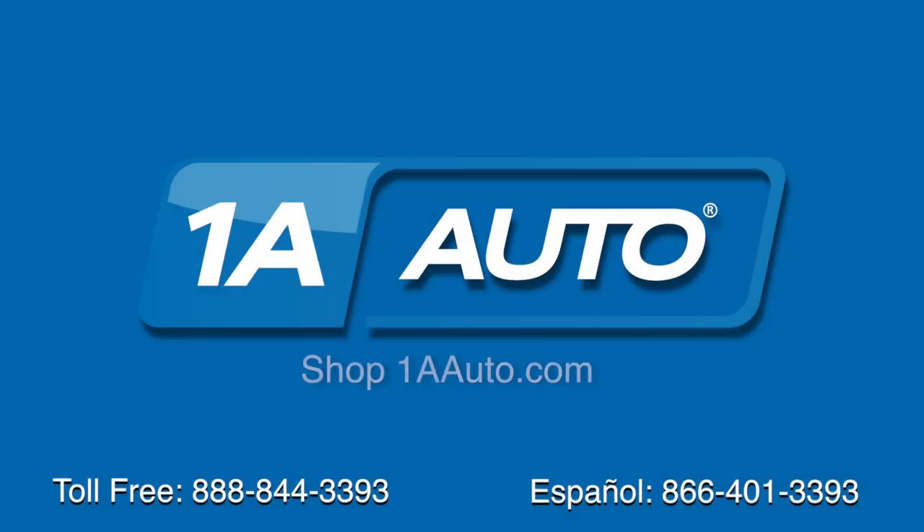Thanks for tuning in — we hope this video helped you out. Next time you need parts for your car, please visit 1AAuto.com. Also, check out our other helpful how-to as well as diagnosis videos.